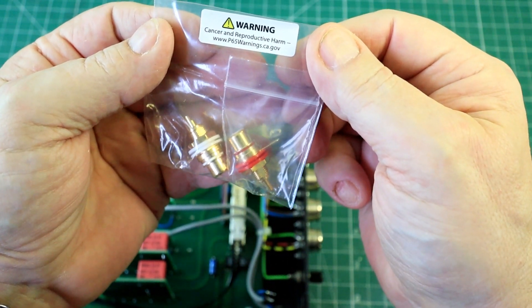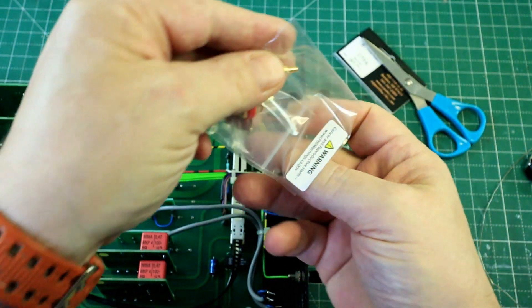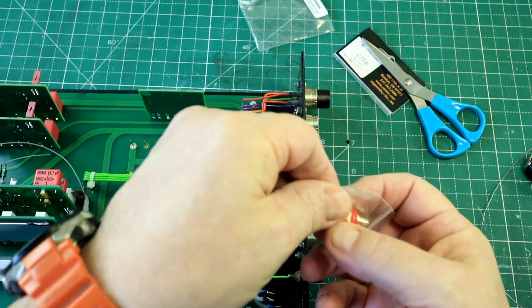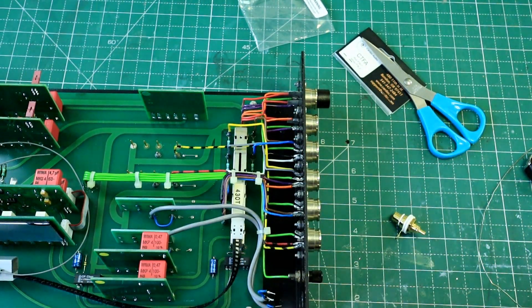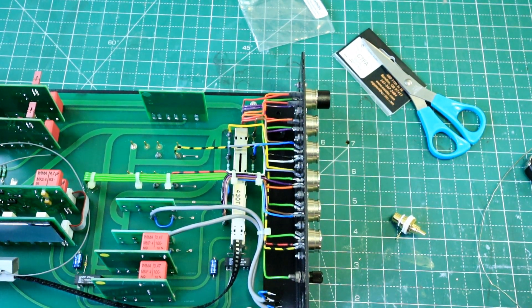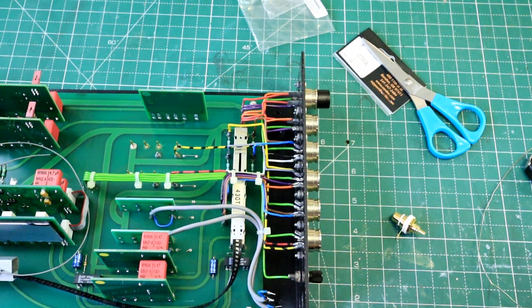Cancer and reproductive harm — what on earth are these made out of? I'd hate to think. Channel one is normally the right-hand channel, so I'm going to put the red one in. Red for right.